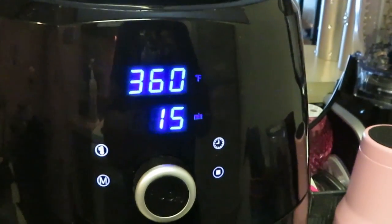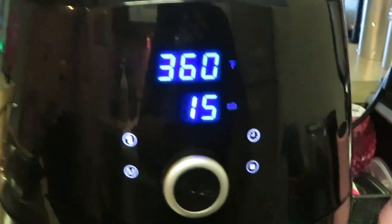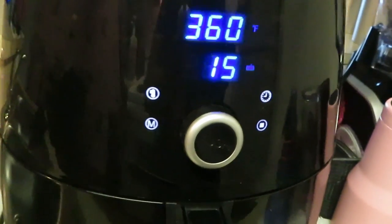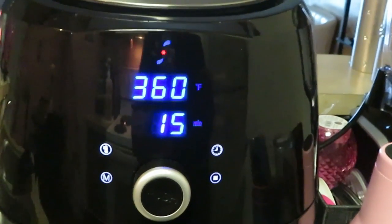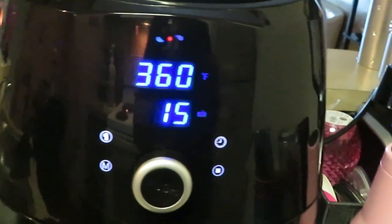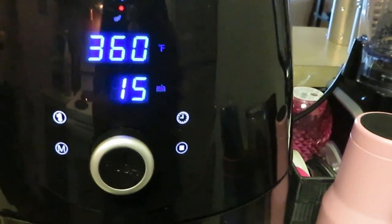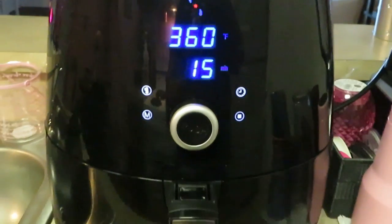This one automatically sets to 360°. I'm going to leave it at 360° and 15 minutes. I'll come check on them in about five or ten minutes, flip them over, spray the other side with oil, and cook them for about another five minutes. We'll be back to check on these!